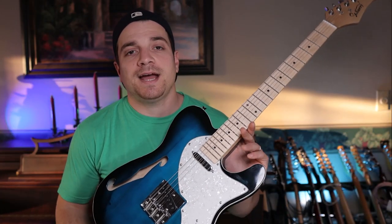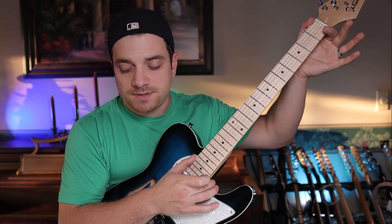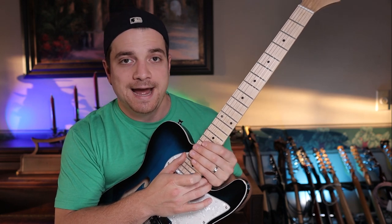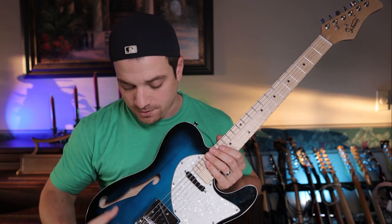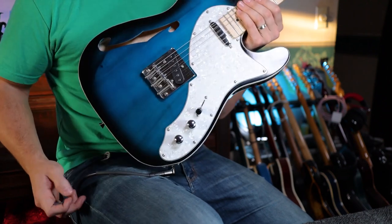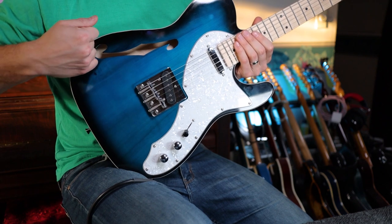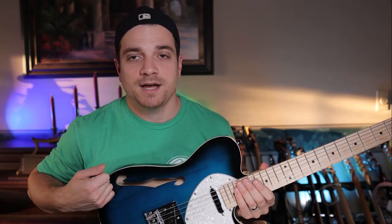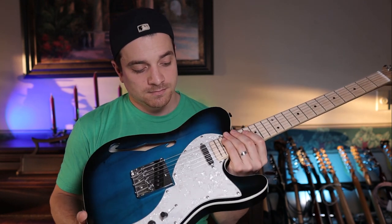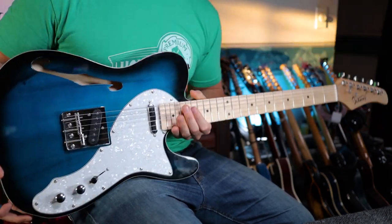The maple-on-maple neck has a 12-inch radius, which is very similar to Gibson-feeling necks, but obviously a different scale length — it's a 25.5-inch scale length. The body is basswood, and it's actually matched really well. It's a three-piece body, but the seam is hard to find from the bottom to the middle, though obviously the top with the F-hole is its own piece. The pickguard is a white pearl — if it's catching the light it's shimmering with a nice reflector to it.